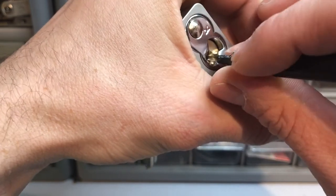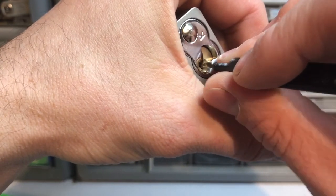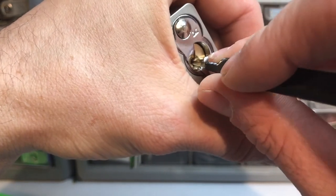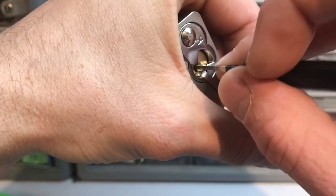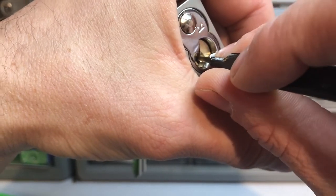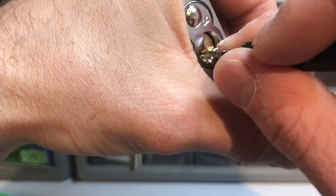Alright, another click out of pin 2. A little bit more and I think it's set now — click out of pin 3, another one out of pin 3. Okay, I think 3 is set. That was pin 4. Okay, another click out of 4 there.